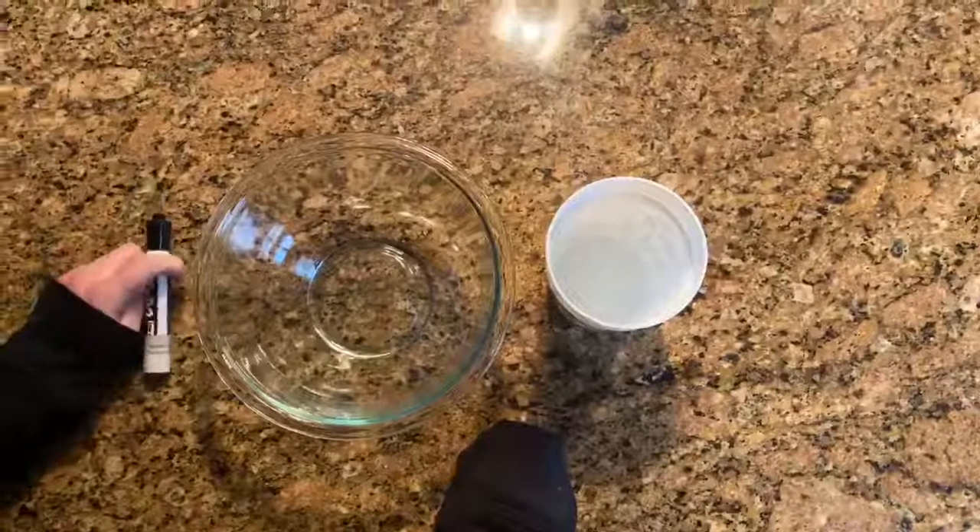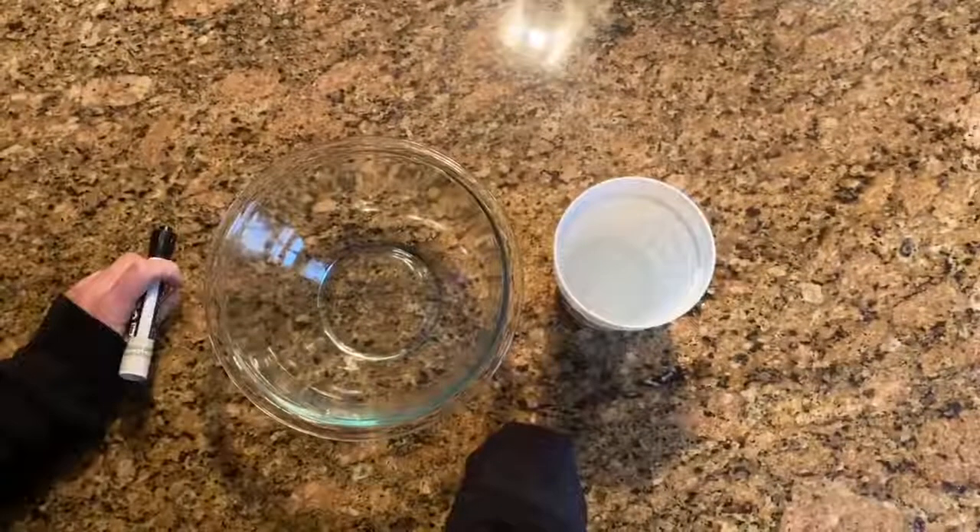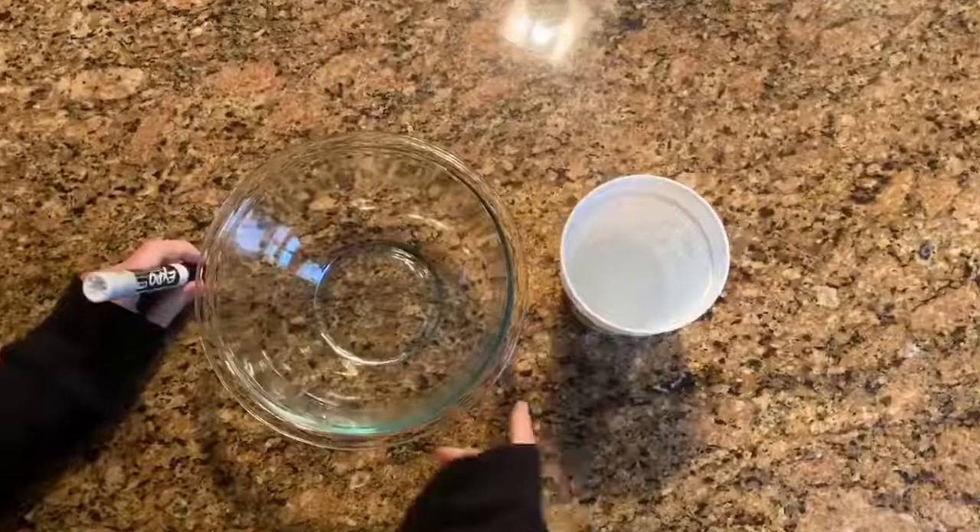Hi, I'm Mandy. Hi, I'm Meredith, and today we are going to be using a dry erase marker, a glass bowl, and water to make your dry erase marker drawings float. So today we are going to be making a picture dance in water.